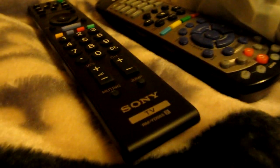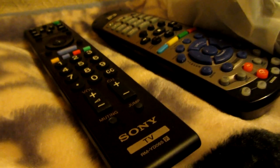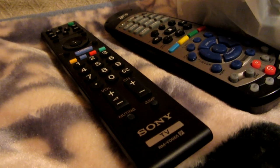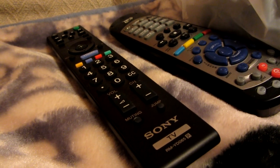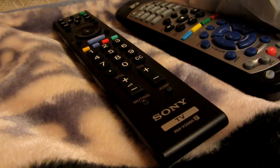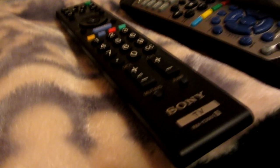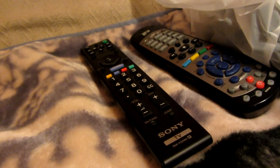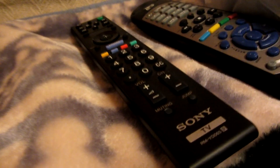And it can automatically switch to like a macro mode. So I did a close up of the remotes, for instance. It adjusts the focus and the lighting, so I don't have to keep on hitting white balance all the time. Focus on that — it's pretty cool.